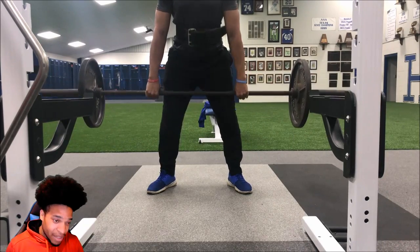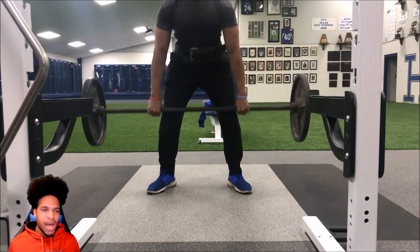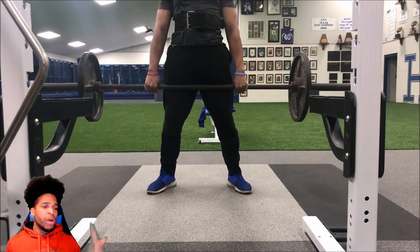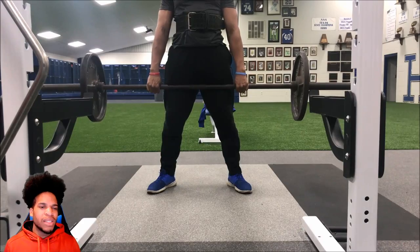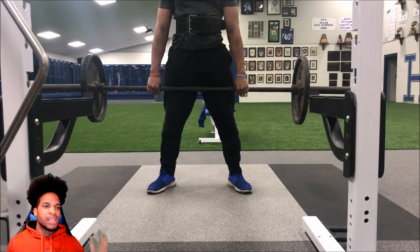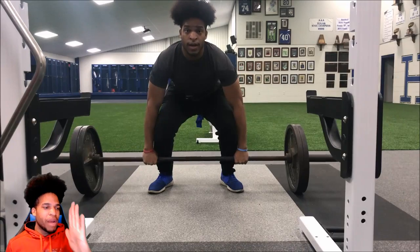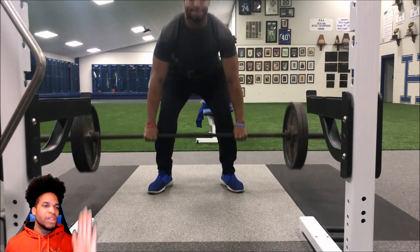Now we're doing deadlifts and I really love deadlifts. I do them different ways — sometimes wide, sometimes leaving it on the floor and pulling, sitting it back down. Here I'm going in a repetitive motion. It's hard to tell my positioning because the camera is facing directly in front rather than to the side, but my back is locked — I have that arch in the back. I'm not pulling with a rounded back; I'm coming straight up and down. You can see the knees bending.